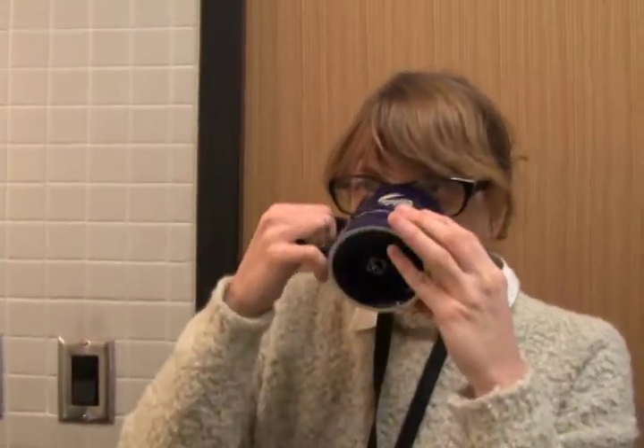Coffee is very important to all of the Access Fort Wayne employees. It keeps them going and it keeps them focused, but a bad pot of coffee can put them in a very bad mood. So this video is to teach future interns how to correctly make coffee at Access Fort Wayne, because a good pot of coffee makes for a happy employee.